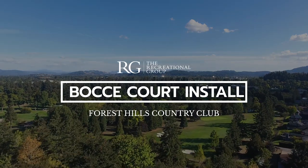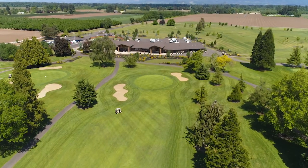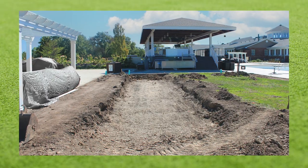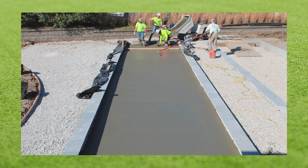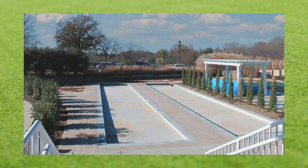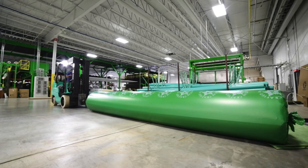For this project, our team is going to be installing synthetic turf bocce quartz surfacing at a country club in the Midwest. In this case, a local contractor had already excavated the land, built the concrete bases, and landscaped the area. While the space was being prepped and the bases were being constructed, the synthetic turf for the courts was being made at our facility in Dalton, Georgia.